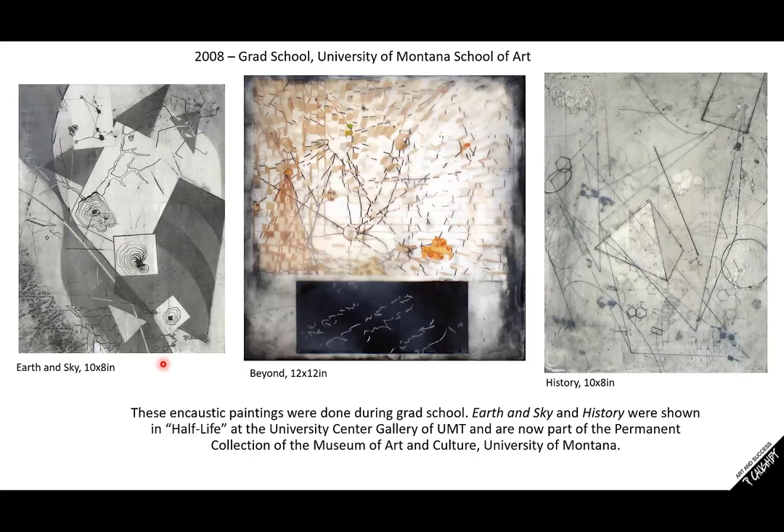These encaustic paintings were done around that time. This one's called Earth and Sky — there's a graphite drawing and ink as an under-drawing. This other one might surprise you because it looks really complex, but you can actually incorporate digital printouts with encaustic. Those of you who do photography — same thing, you can incorporate photography into an encaustic painting. Once I did the printout, I then incised lines and filled them with various things like oil paints. So those oil paints you might have can be used in encaustic. These two pieces are in the permanent collection of the Montana Museum of Art and Culture at the University of Montana.